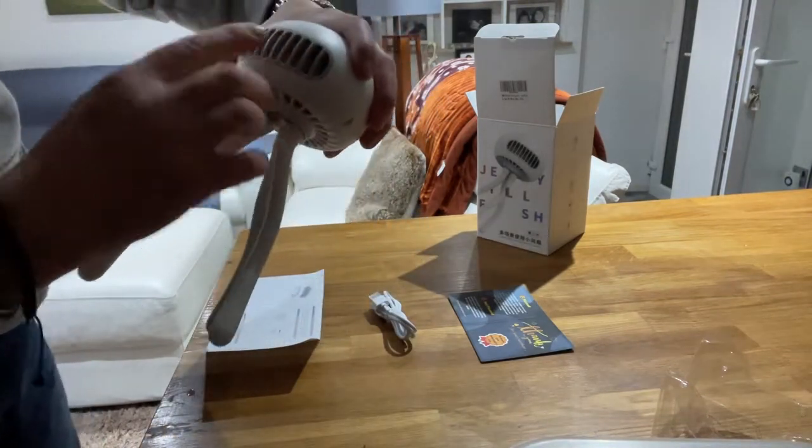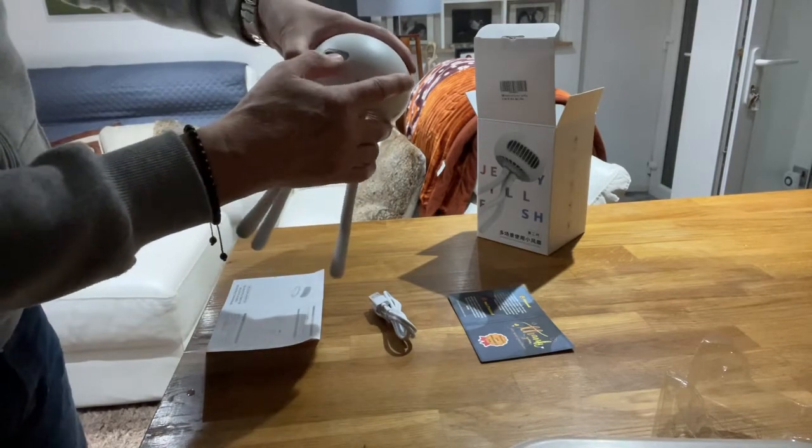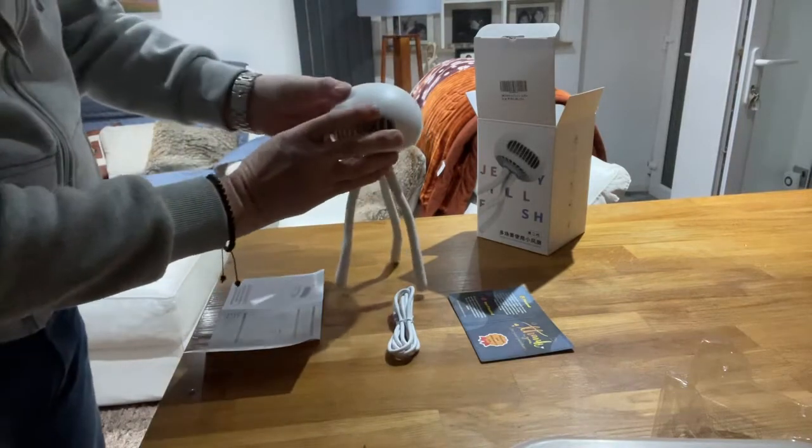You can see it's bladeless, so it's got this plastic fan all the way through. You've got the instructions on the back here. There's obviously the button where you push in your USB lead to charge. That's where you turn it off, and that gives you different speeds.